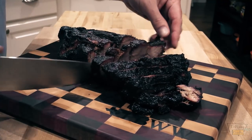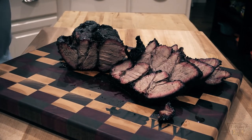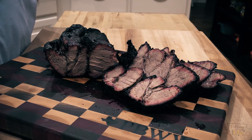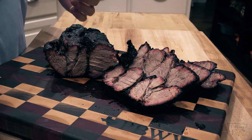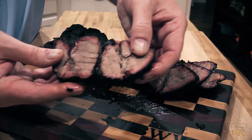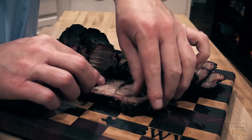Y'all check this out — holy moly, nice smoke ring! That's awesome, folks. Y'all give that a shot — that is amazing. I'm going to taste it here on camera. Oh man, that is so good. I'm going to fix a plate — look at that, plenty juicy. That's good stuff.